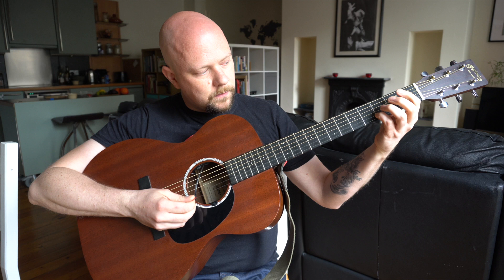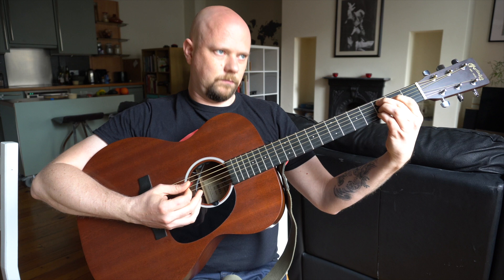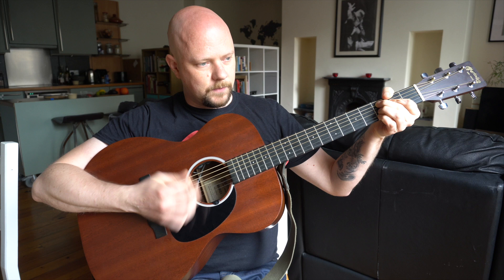C7. So we have: 2nd string, 3rd fret. 3rd string, 3rd fret. 4th string, 2nd fret. 5th string, 3rd fret. Again we dampen the high string completely, and the bass string.